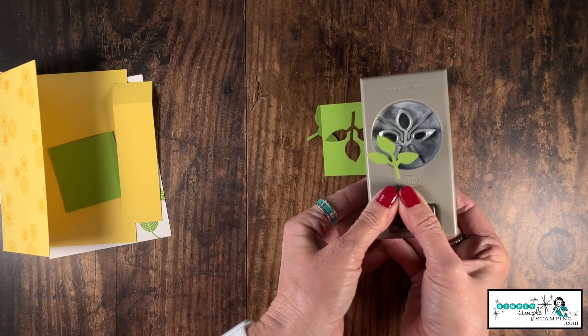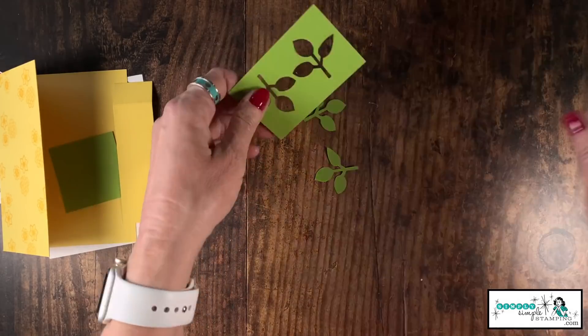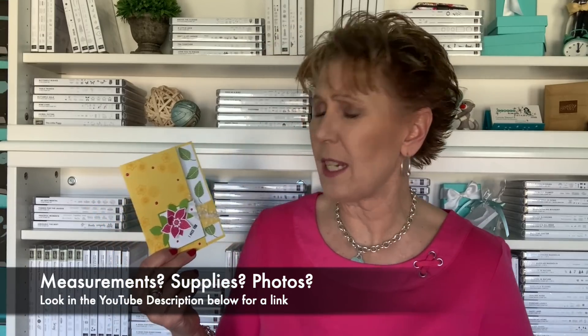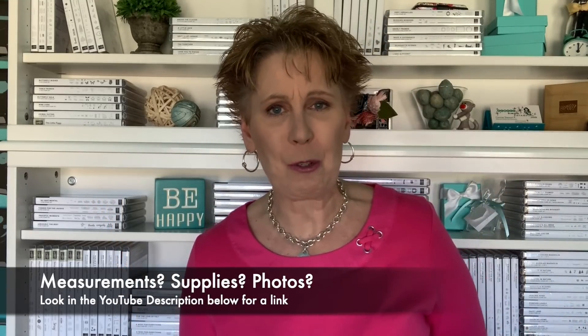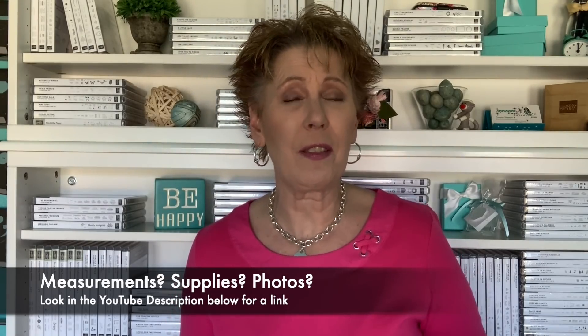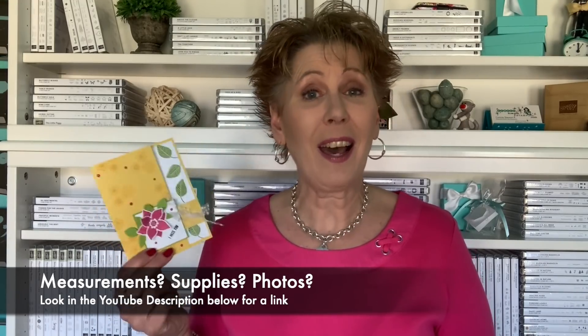We are super close to being done. I'm going to take that last bit of Granny Apple Green and punch two leaves with the little leaf punch — I think that works great. If you don't have this one, check your die collection and see if you have some dies that would work. Before we put the card together, remember if you need any of the measurements, photos, or are ready to order supplies, look in the YouTube description — you'll find a link to simplysimplestamping.com where you can find everything you need and copy those measurements down.